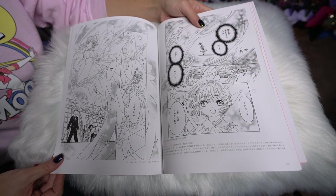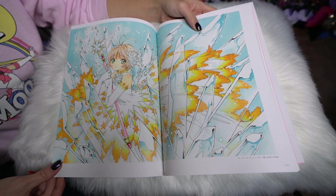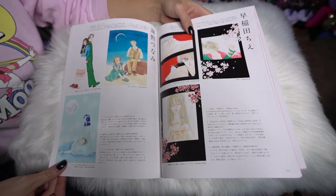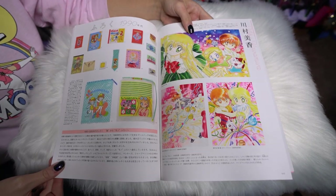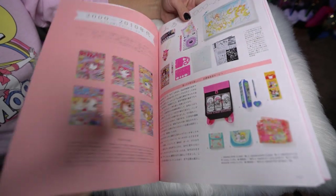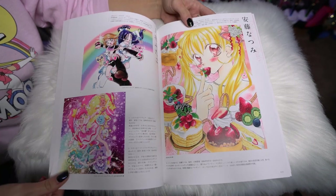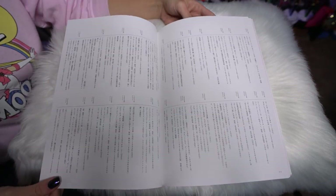Next we have Cardcaptor Sakura — some cute black and white art as well as a color piece of Sakura. That's really pretty, nice bright colors. I recognize that girl — what is her name? She's by an artist named Megumi Tachikawa. Now we are into the 2000s through 2010, so you might recognize some of the art from more current manga. Isn't that Pretty Cure? I think that's called Pretty Cure.